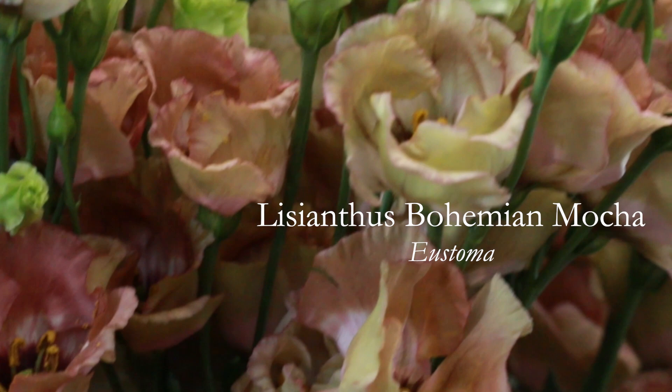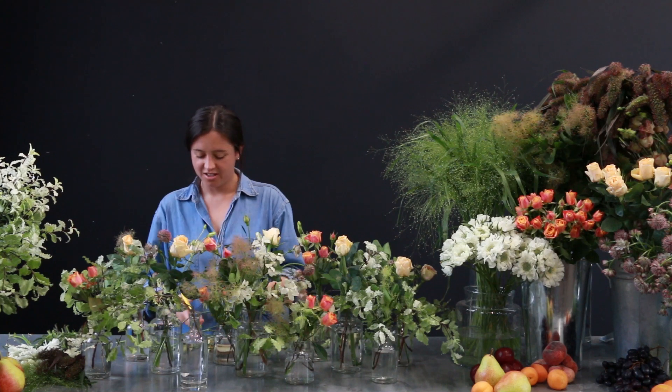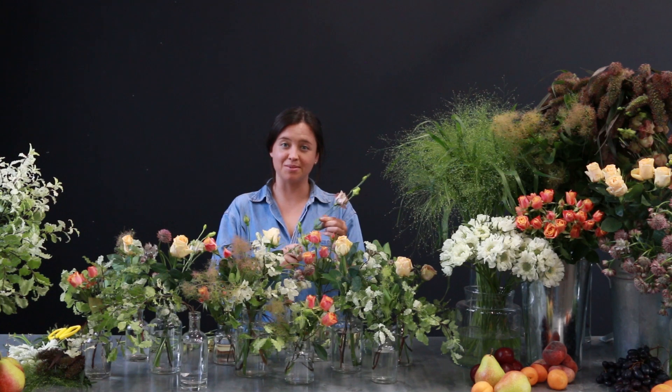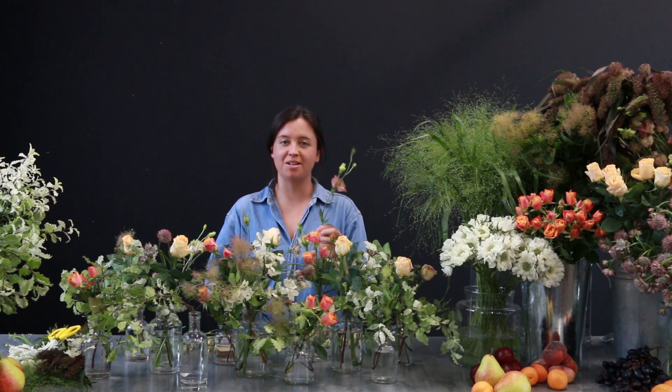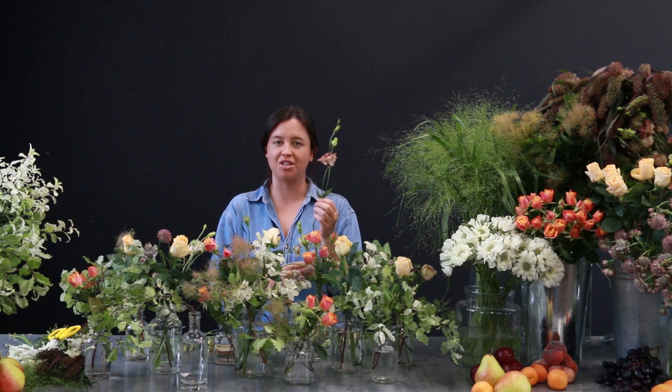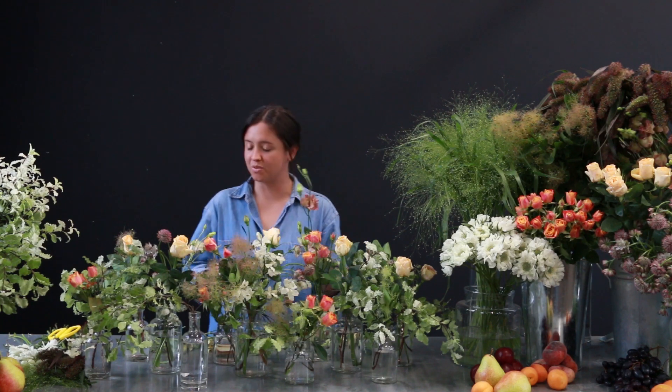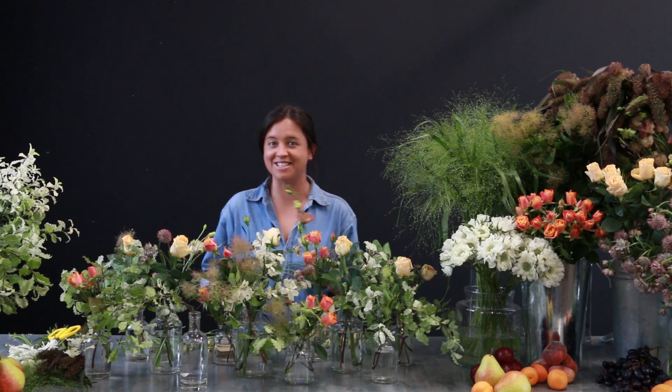Next we'll be using Lysianthus. This variety is called Vodka on account of the caramelly undertones and this very dark centre in the middle. The great thing about Lysianthus is it also has lots of stems from the main branch, and you can snip them off — it essentially gives you five or six flowers in one, which is perfect for something like this when you're using lots of pieces of it.